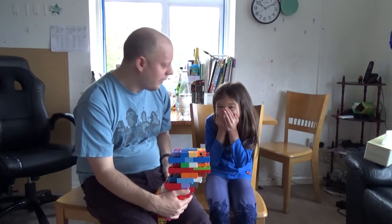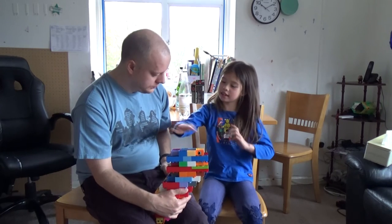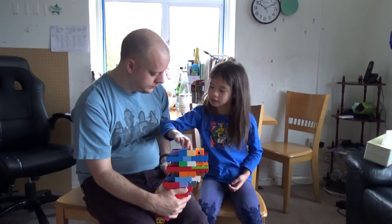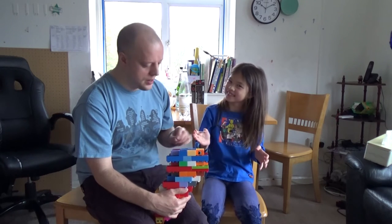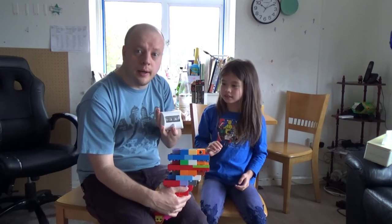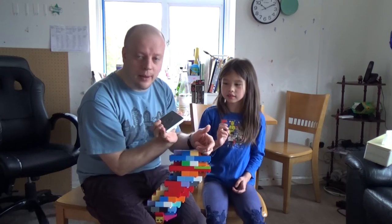Oh no! So the light turns on if Santa comes and puts something into this stocking. If he puts all the stuff in, then you see the light will turn on, and then the light will wake me up. So it is a Santa trap. This light is an all-in-one PIR unit, so you've got a PIR sensor here, just a set of LEDs, and it's just battery powered.